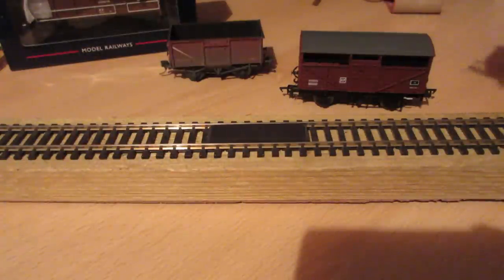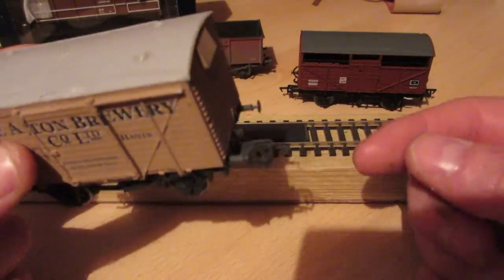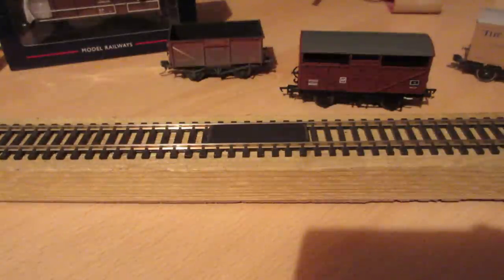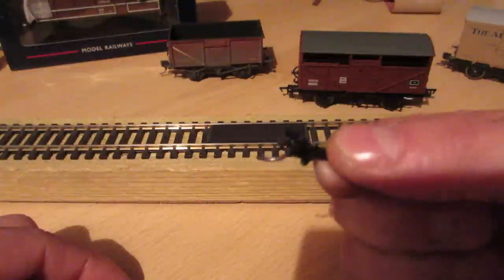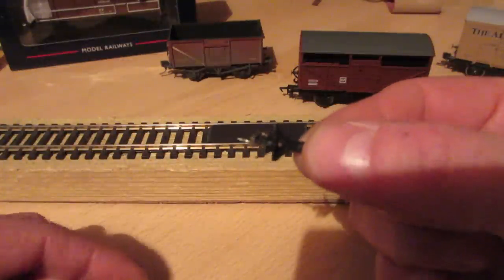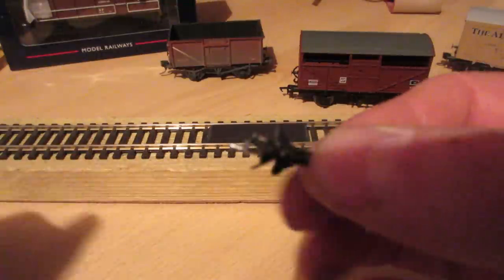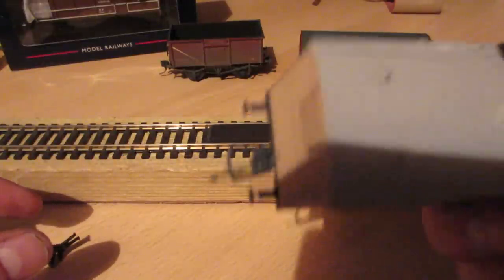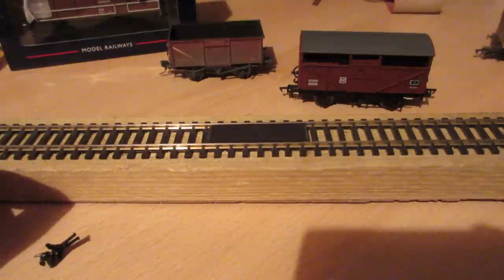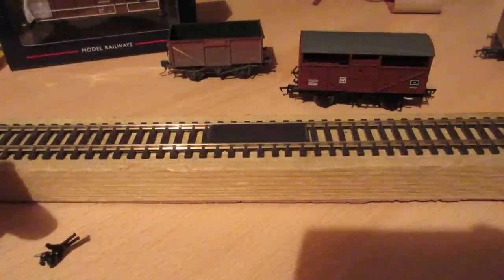Traditionally on our model railways we have tension lock couplings - these are our normal tension lock couplings. I intend to use this type of coupling here, which is called a KD coupling - it's an American type design. Americans use a Buckeye type coupling on their railways. It's not prototypical for British layouts, but neither is the tension lock really. The idea being this will give us hands-free coupling and uncoupling of trucks and wagons.